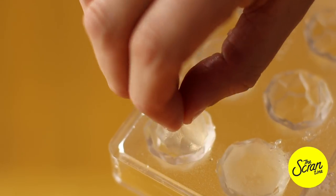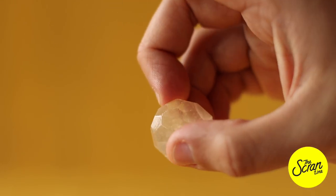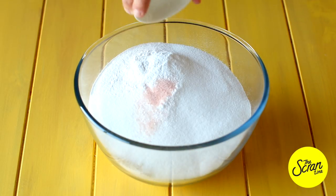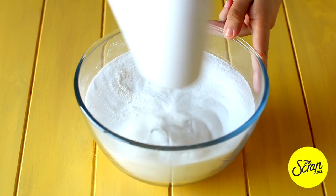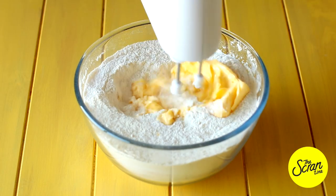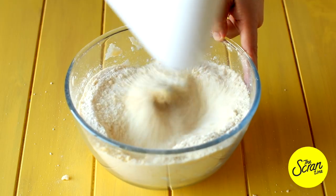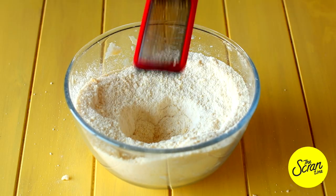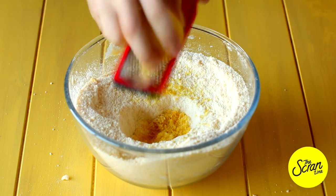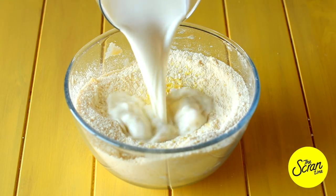Next we're going to move on to our cake. Add your flour, sugar, baking powder, and salt into a large mixing bowl and give that a good mix before adding your softened butter. Mix until it reaches a crumbly, sand-like texture. Next add the zest of two lemons — we want to get this nice and lemony. If you don't have lemons, you can use lemon essence.